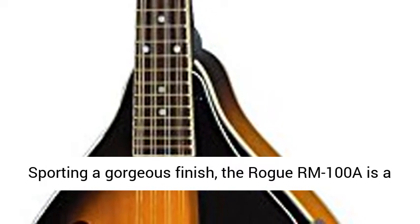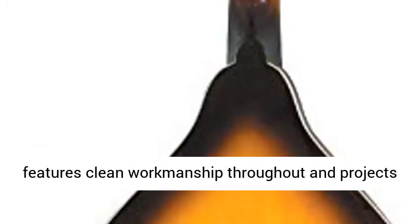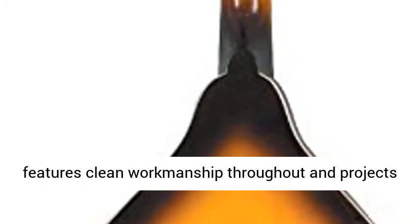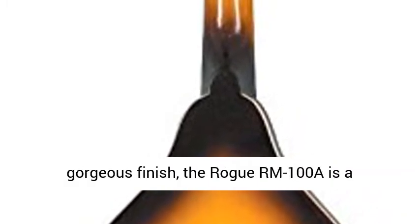Easy to play and easy to own. Sporting a gorgeous finish, the Rogar M100A is a well-built, traditional A model mandolin. It features clean workmanship throughout and projects a bright tone with lots of bark.